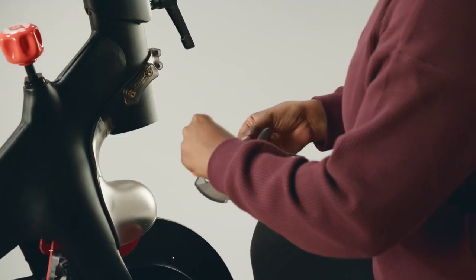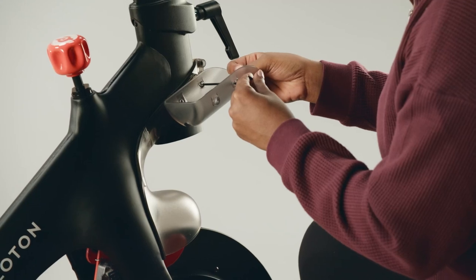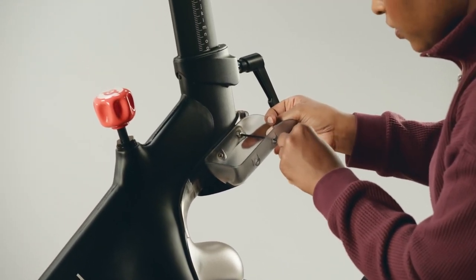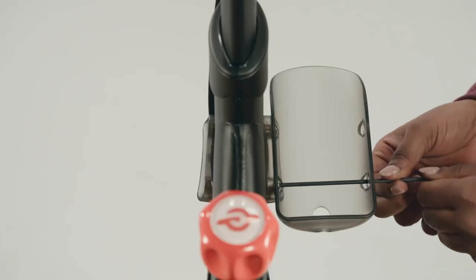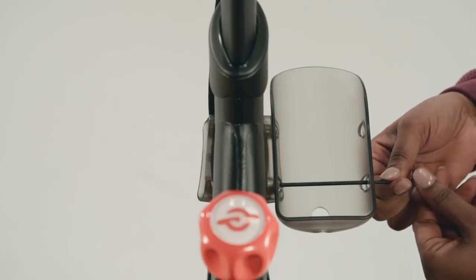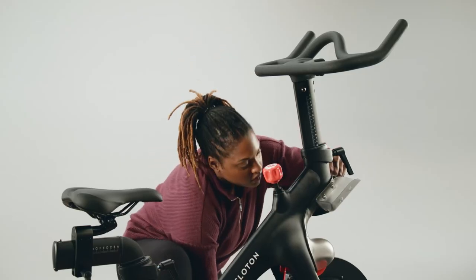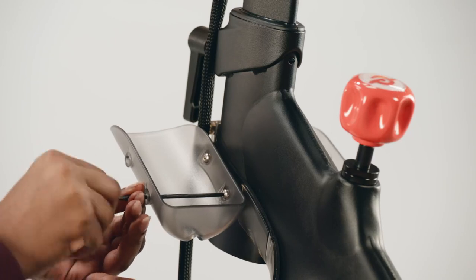Any movement could mean the bolts aren't tight enough — double check and tighten each bolt again. Fit one water bottle holder against the front shroud; they're the same so it doesn't matter which one you use. Add two bolts F and screw them in with the long three millimeter Allen wrench from the home assembly kit. You can access the bolts through the holes on the opposite side of the holder. Attach the second water bottle holder to the other side with the three millimeter Allen wrench and the two remaining bolts F.